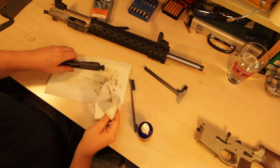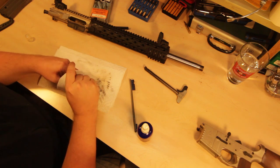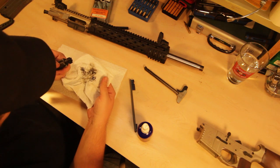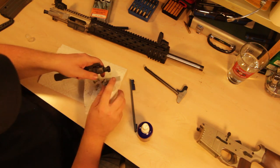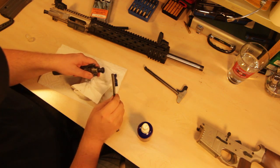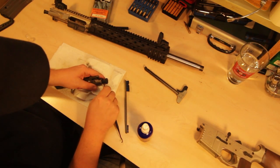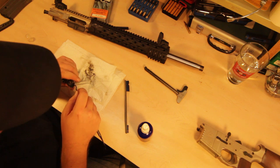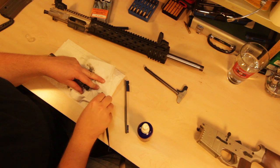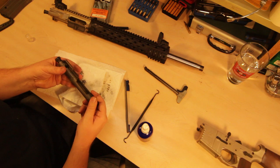Let's see if we can wipe around the bolt. Oh man, that is really really grimy — it's thick. Let's take one of these plastic picks and just scrape around and show how dirty this really is. That's just a couple quick scrapes — that's what's coming off. Let's disassemble this and really clean it.